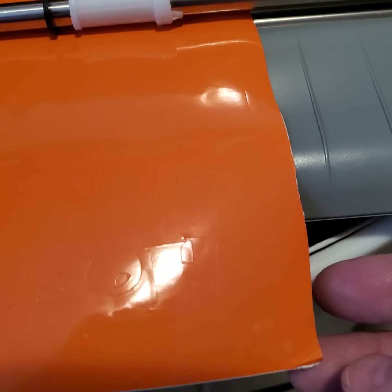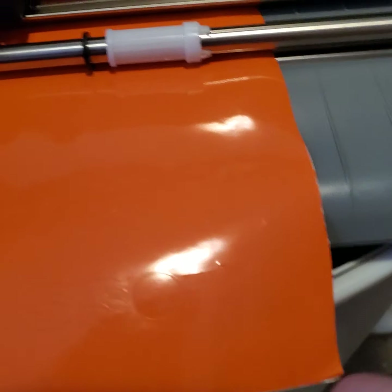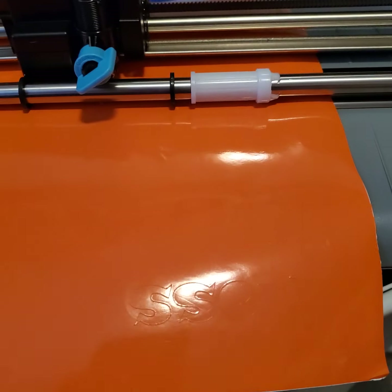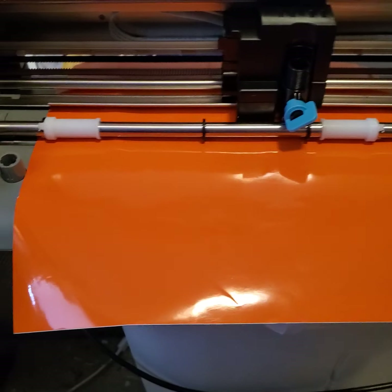Now I don't know if you can see right here — I cut it on this side as well, making this one a little bit bigger. I'll show that in a second when it's done.